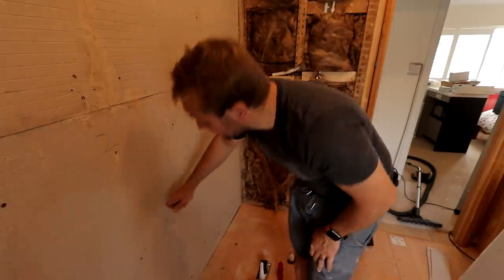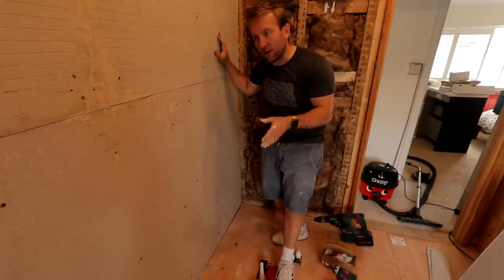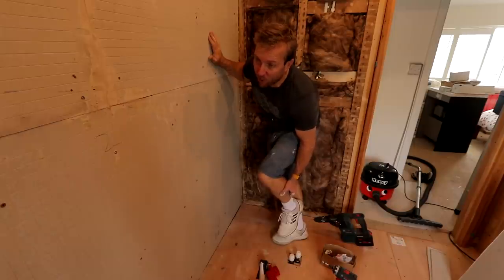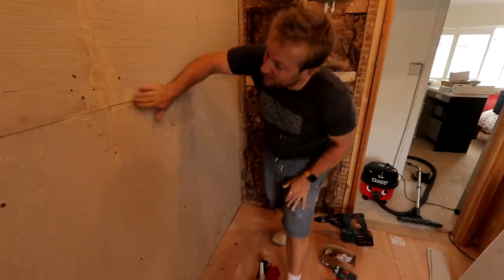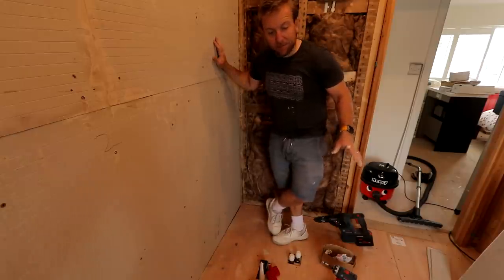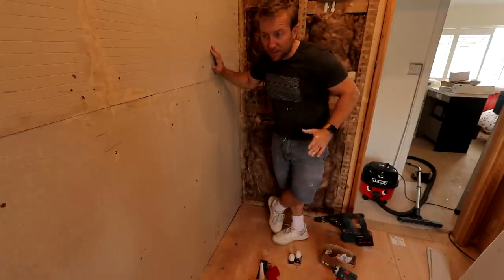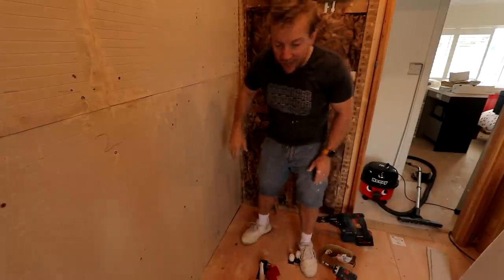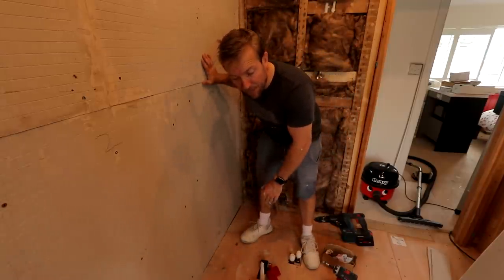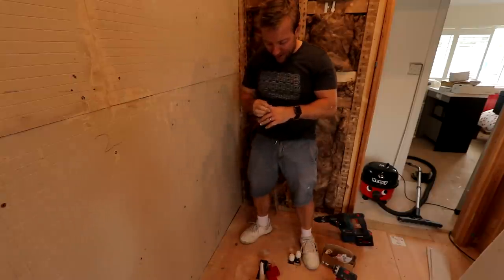There you go guys — listen, that is solid against there. The work you do now in a job like this is the work that no one sees, that takes all the time, and is the bit that will make this job successful or not. It's very important you get this bit right and spend time on it. What I'm now going to do is a bit of a clear out, then lay down our Impy's tanking membrane, lap that up along the wall, and this side will be completely tanked. I'll probably also run a couple of beads of silicone through these joints here and across the back.